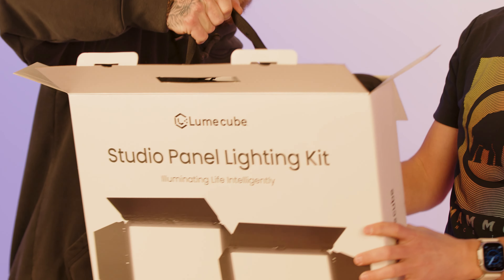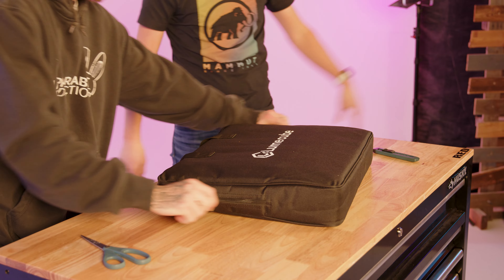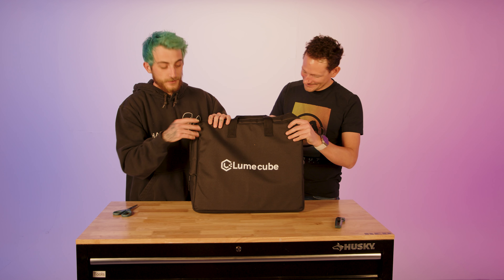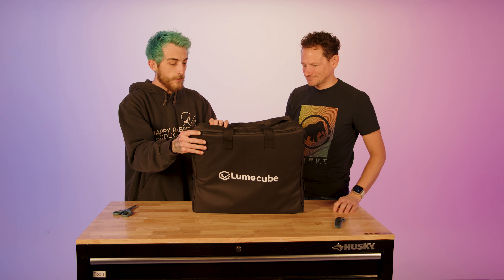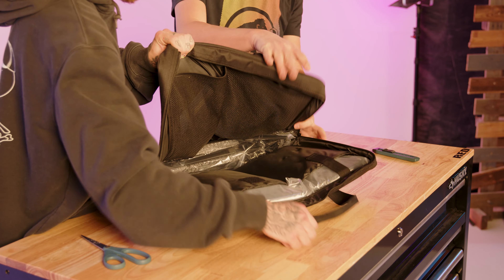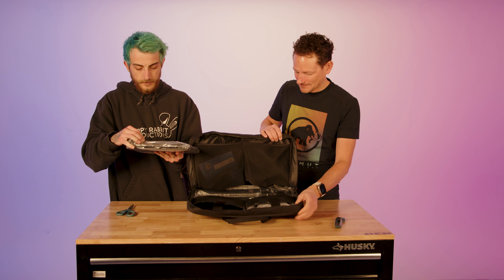Alright, let's open it up — I've been waiting weeks for this. There we go! First impression: love the bag, and when you open it up your two panels are just front and center. That's pretty sweet.